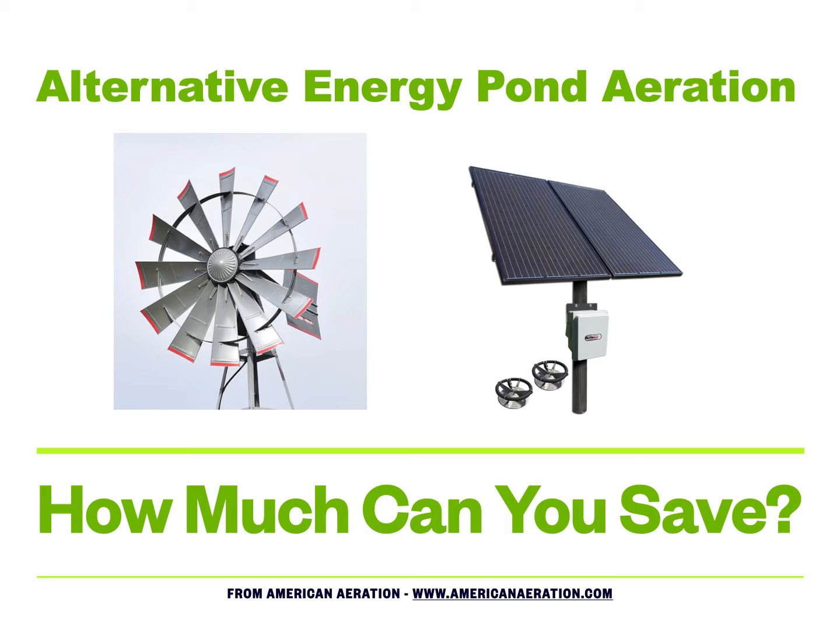At the bottom of this video — or below in the YouTube description — I will have a link to a cost estimator calculator where you can take any mechanical device, an aerator or a fountain, and get some basic information off of it: either the wattage or the amp draw on a 115 or 230 volt circuit. You can run some numbers, get information from your local electrical provider, put that together, and figure out what it'll cost to run any aerator or fountain in your pond.